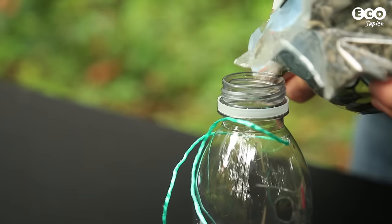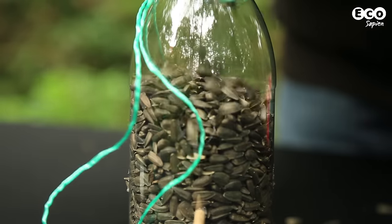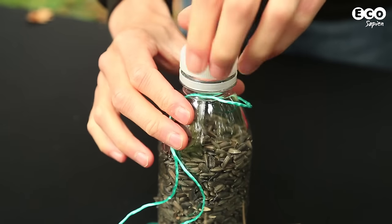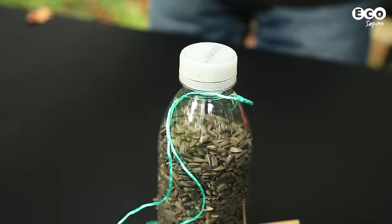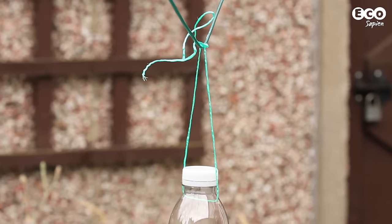Pour in your birdseed and make sure the holes are big enough so the birds can access the food, but small enough so all the seed doesn't pour out onto the ground. Put the lid on the bottle and you're ready to hang up the bird feeder in a tree or other suitable point of attachment, like a washing line.